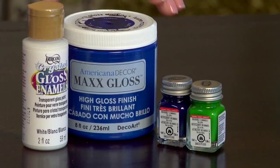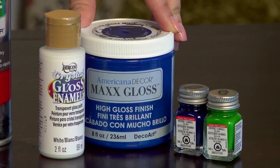Next we have enamel paint. It's more permanent than acrylic and has a high gloss finish. It's not ideal for blending and can be used on glass, metal, and ceramics.